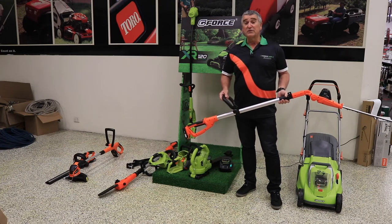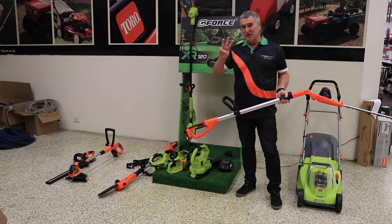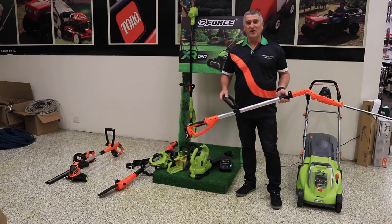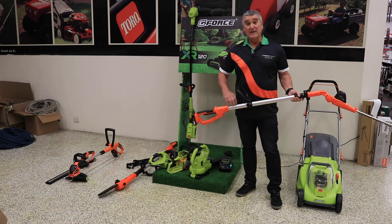The Pole Hedger's normally $249, we're doing it for $199, with a three-year warranty delivered to your door, with the support of the whole GeForce network, which has got 11 outlets right up and down the eastern seaboard. So once you buy the product, we're going to be able to look after you. Let me show you a few of the features.